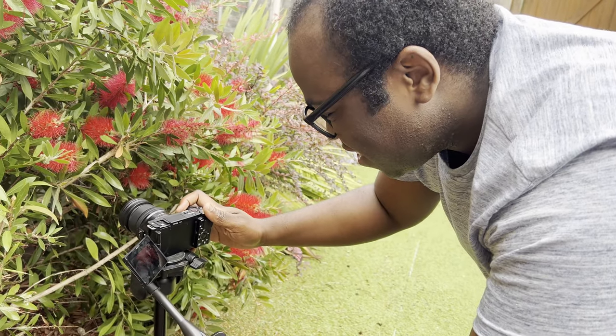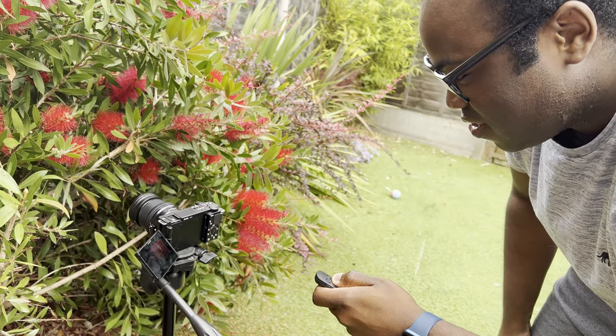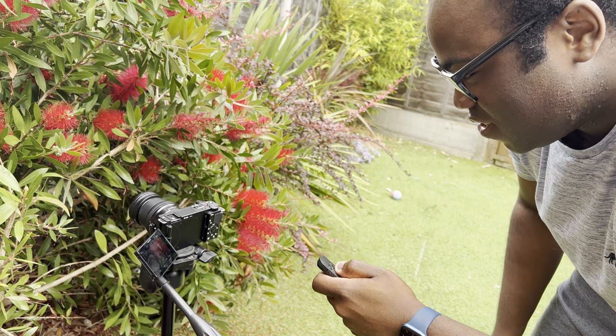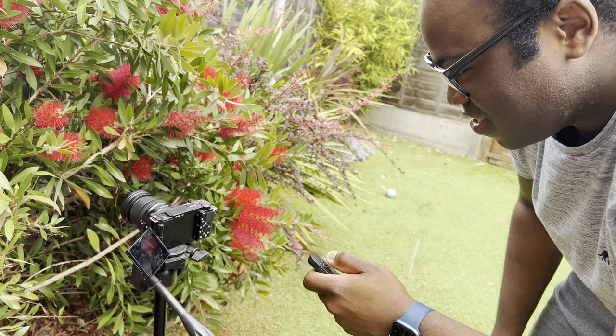With this remote, not only can I initiate a recording away from the camera, but if I'm taking a shot in a garden of an insect and a flower and my very presence is going to limit my ability to get the shot, I can set up the shot, walk away, and take it when the opportune moment arrives. Or if I'm doing focus stacking in a studio — taking loads of shots manually focused at different points and combining them in post — this remote lets me take those shots without ever touching the camera and potentially disturbing its position.